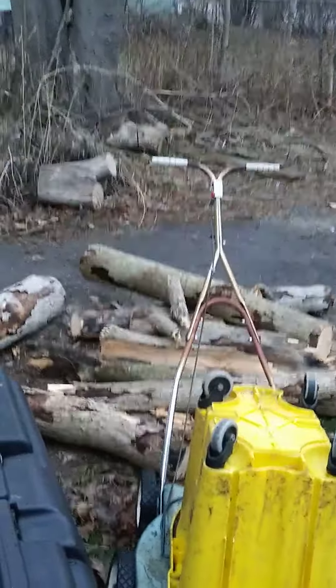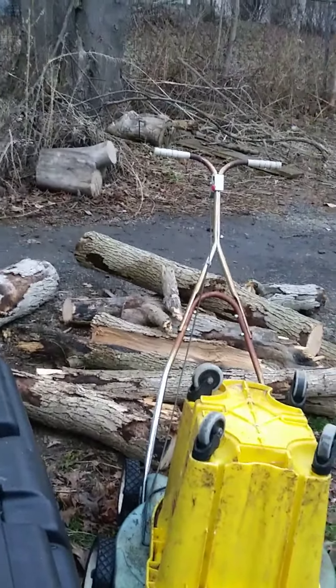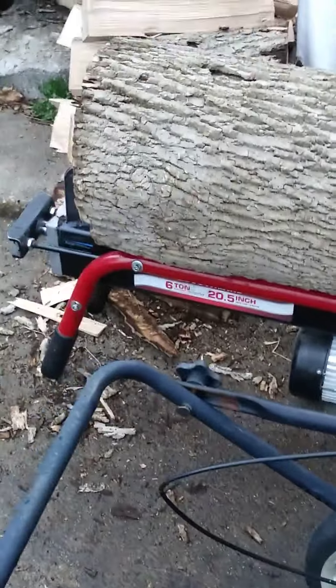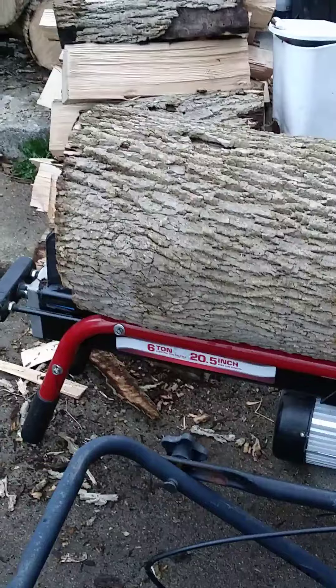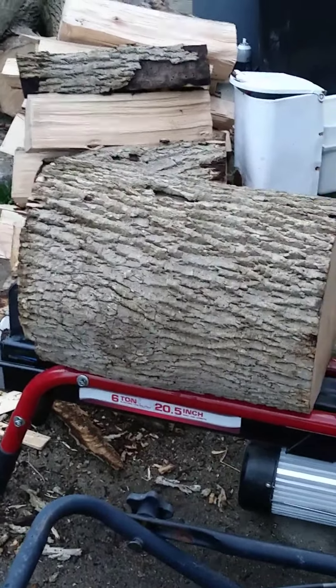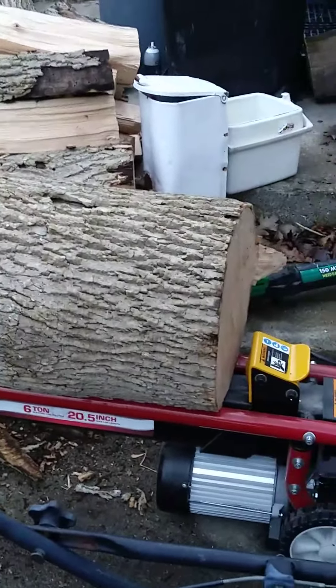These pieces right here were about 12 feet, so I've got those up. This is a Sutherland six-ton, 20.5-inch log splitter.